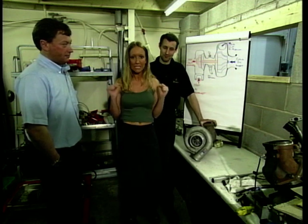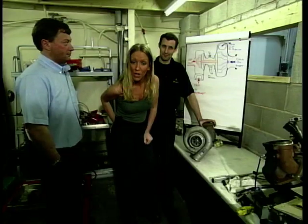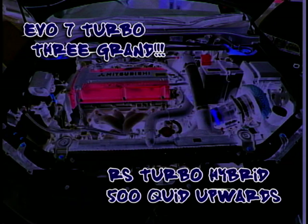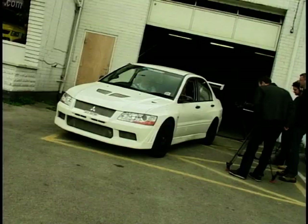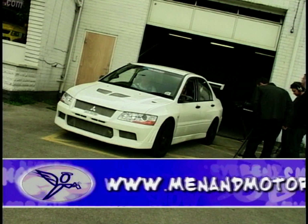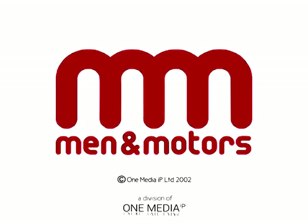So the big question on everyone's lips — how much of a big hole in my back pocket is all this going to burn? For the Evo 7 that we saw earlier, you're looking at around £3,000 for the kit. For a hybrid RS Turbo, anything from £500 upwards. We recommend that you seek professional advice or get a professional to fit it for you. Definitely not just a load of hot air when it comes to turbochargers. If you've got any questions for us here at the show, drop us an email via the website menandmotors.co.uk — see you in the next one. Bye!